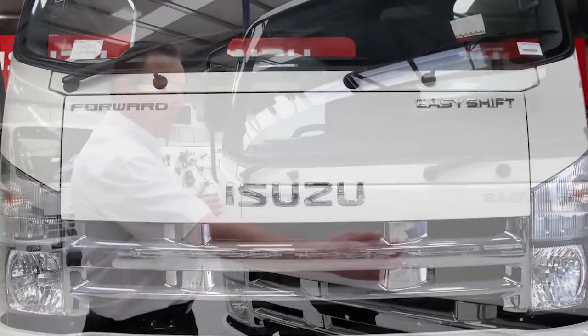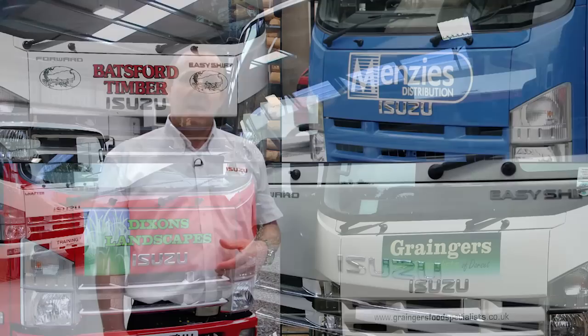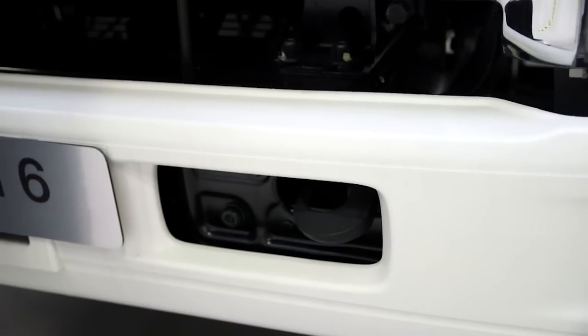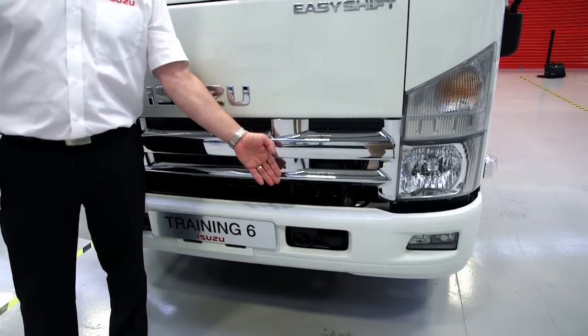The vehicle has a large front area for sign writing so customers' logos can be added with no problems. The vehicle also has a towing eye located at the front, however this is the least used piece of equipment on our vehicles.